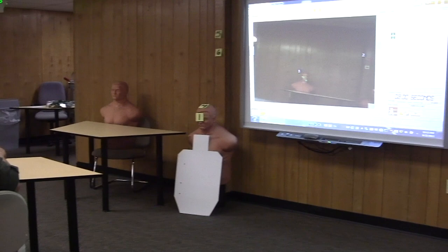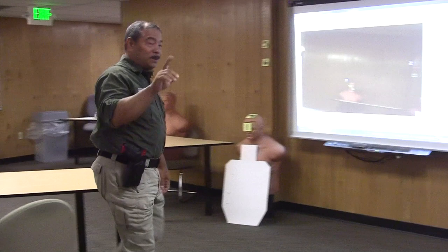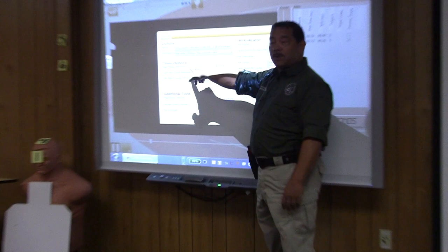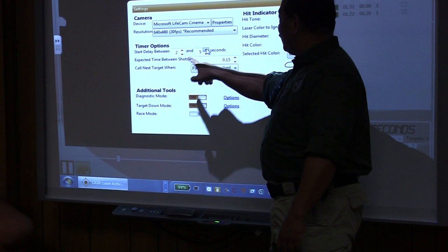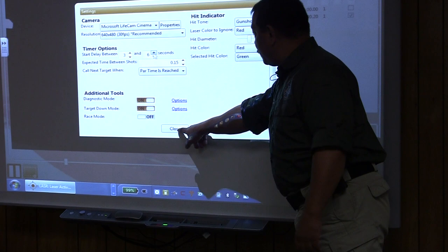I'm going to change one thing — the start time. The reason is that I have to holster my gun. Going back in, I'm going to change the delay. The delay here is between two and three seconds, but if I'm going to holster my gun I probably need a little more time. I'll give it three seconds and set it to three to six — that gives me a little more time to get the gun back in the holster.